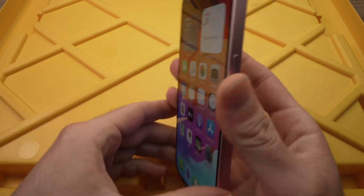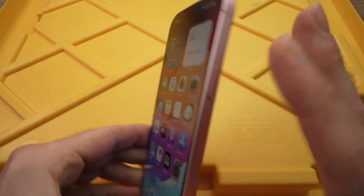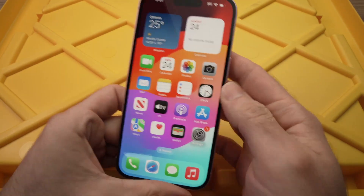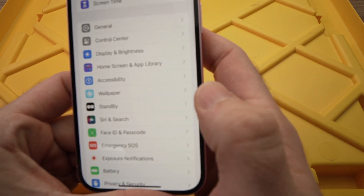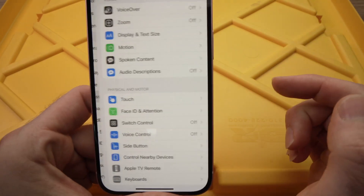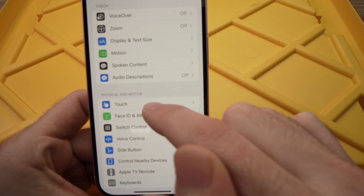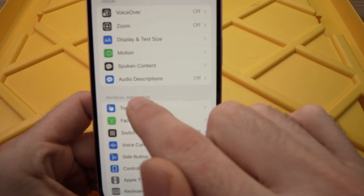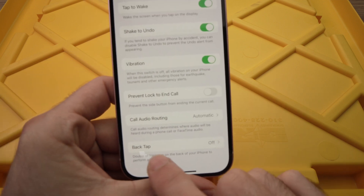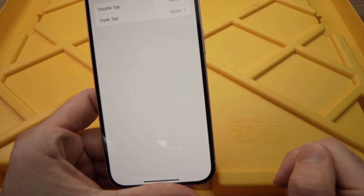Now let me show you how to take a screenshot without touching any buttons, simply by double tapping on the back of your iPhone 15. Go to Settings, then go into Accessibility. Select Touch, then scroll down and you'll see Back Tap — press on it.